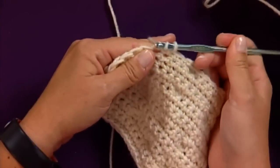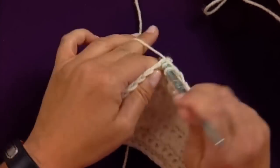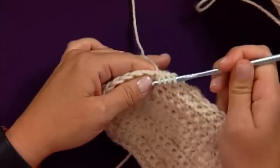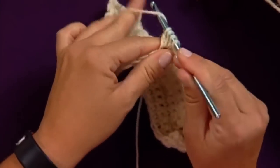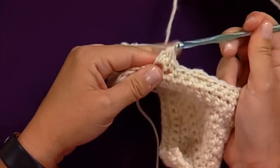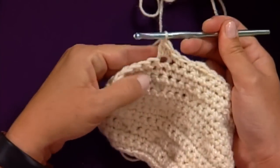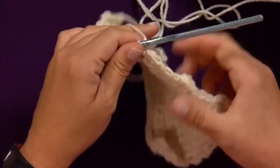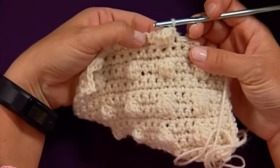Yarn over, insert your hook, pull up a loop, pull through two. Yarn over, insert your hook, pull up, pull through two. Repeat it one more time: insert your hook, pull through two. When you have four loops on the hook, yarn over and pull through all four loops. Chain one to tighten, then single crochet to go back to your regular stitch for the row. If you look on the other side it pops out — that's the bobble stitch.